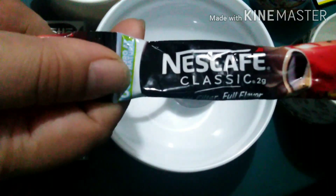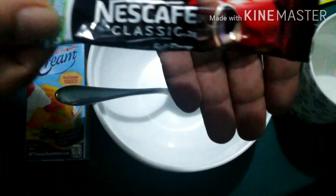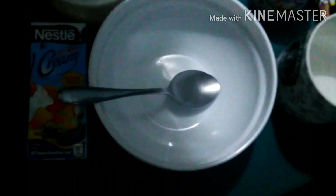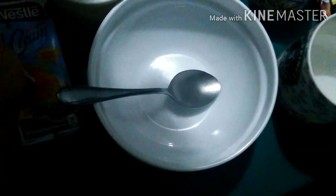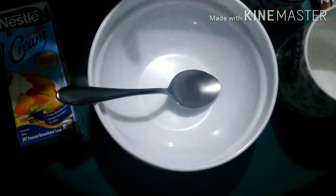We also need Nescafe Classic — this is 2 sachets. So, ito yung mga nabibili sa mga tindahan, we only need 3. And also cheese — kinuha ko Eden. And this cream — all-purpose cream. We also need condensed milk, binili ko yung Cowbell Murala. And of course, water. We also need sugar.